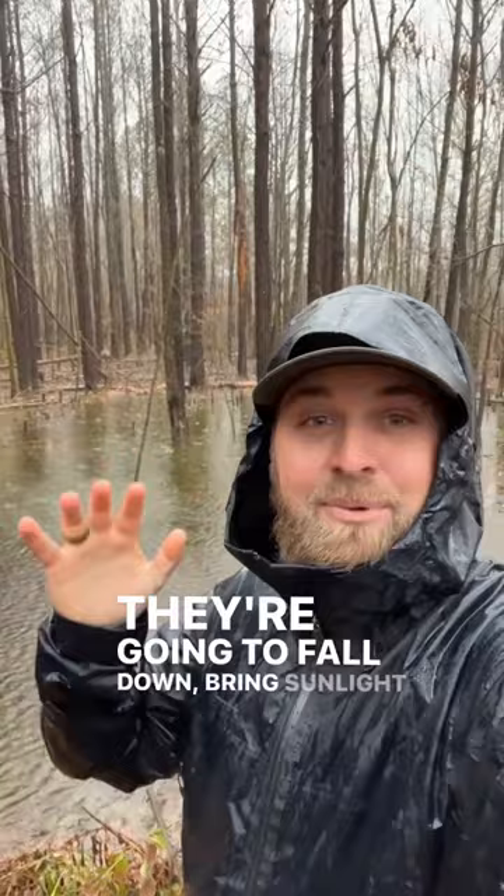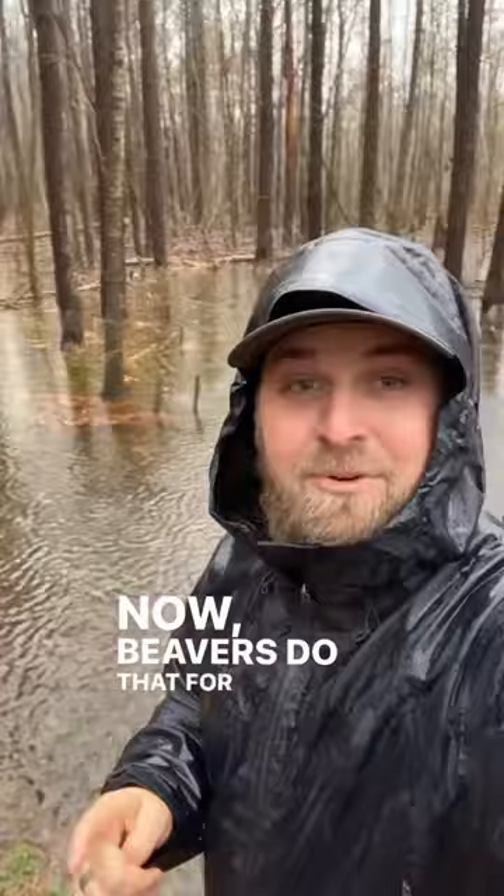These trees are dying, they're going to fall down, bring sunlight to the ground, and this is going to turn into a grassland. Now beavers do that for a reason — they want these big trees to die and this to turn into a grassland, because that grassland is going to have a lot of young trees coming up in it, a lot of shrubs. And that's what beavers love to eat. They love young trees.